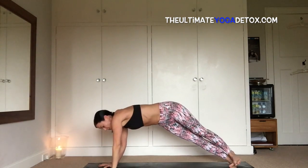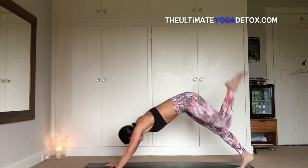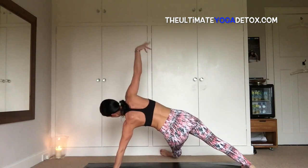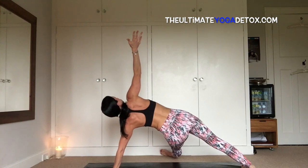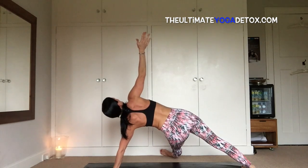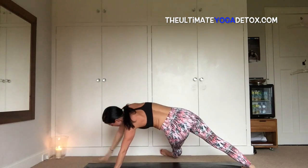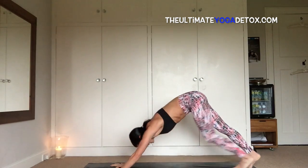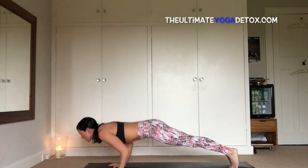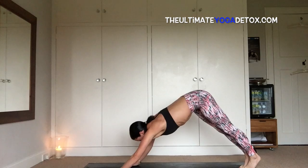Inhale, windmill the hand down, swivel onto the ball of the right foot, sweep the left leg up in the air, bend the knee, and sweep it through onto the outer edge of the left foot — fallen triangle. Two more breaths, one more breath. Inhale, look down at the front foot, bring the right hand down, sweep that left leg up and back, bring it down to the mat, heart forward, lower chaturanga, inhale cobra, exhale.